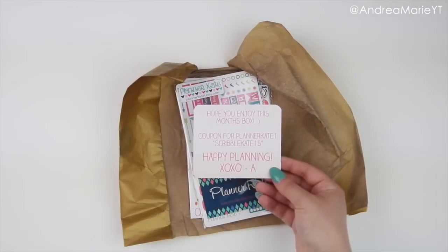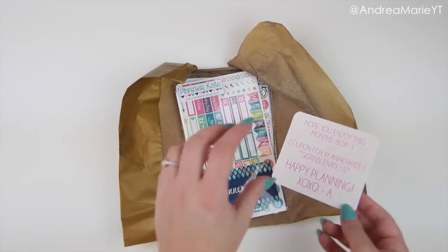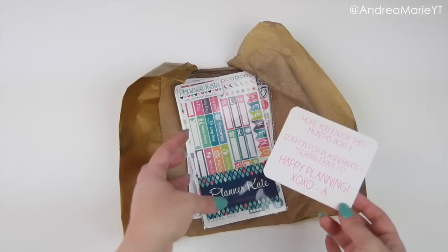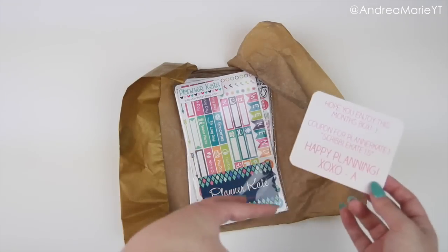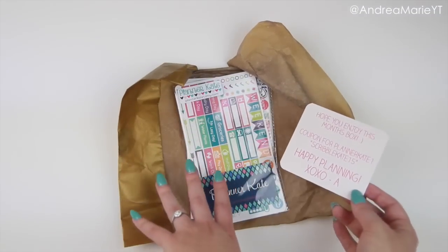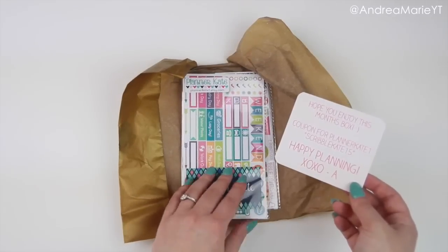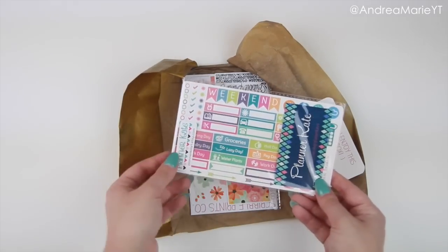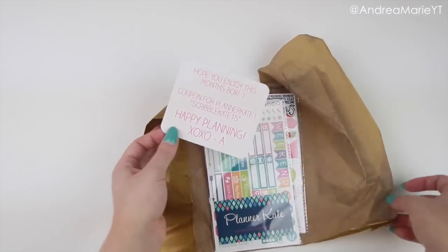I did put a little card in here, and what I'm trying to do every month is hook up with one other planner shop and have them throw an item in here just to kind of get the word out, show people their stuff, and kind of support each other. So Kate from Planner Kate is one of my all-time best sticker girls and she so graciously offered to put one of her new sticker sheets in here, which everyone who gets the box will get before it's released, which I think is pretty cool.